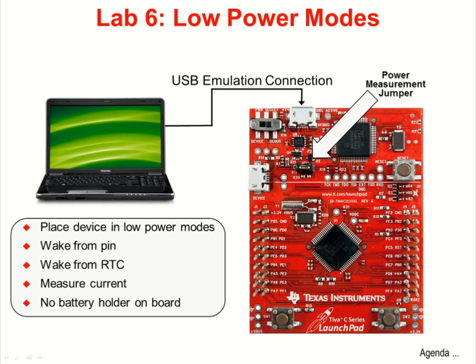In Lab 6, you're going to measure the current draw of the TM4C device when it's placed in run and hibernate modes. The low-cost Teva launchpad board does not have a battery holder, so the battery power input is connected to the power for the CPU. This will shorten our experiment somewhat, but you'll still see the device wake up from the real-time clock and wake pin events.